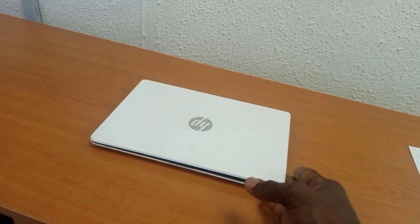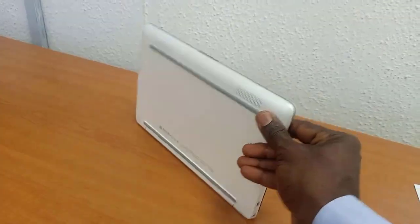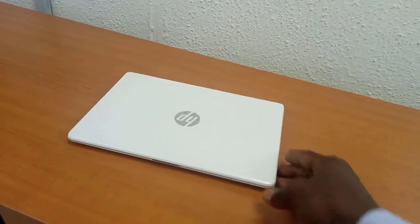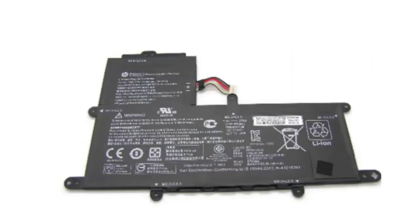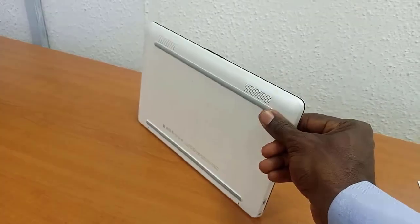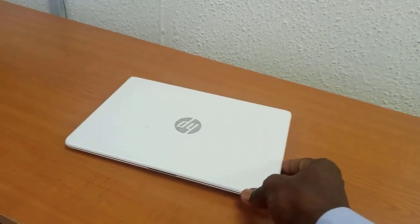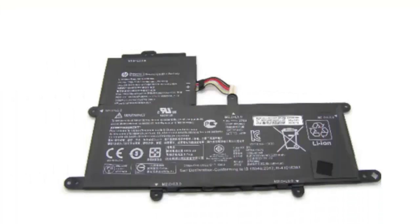Welcome to this HP Stream 11 training. We'll talk about the battery of the HP Stream 11. It's a low-cost laptop. The battery can last up to eight hours under continuous usage when fully charged. The normal lifespan of the HP Stream 11 battery is usually two to four years, meaning after two to four years of usage it might be getting to its end of life.